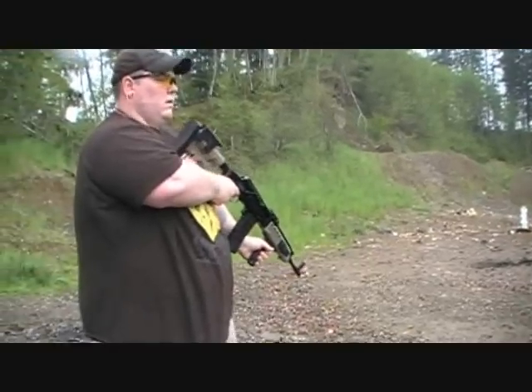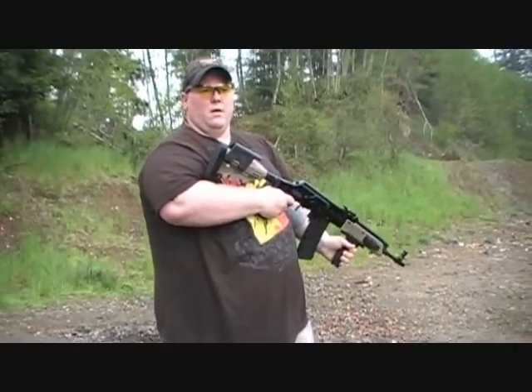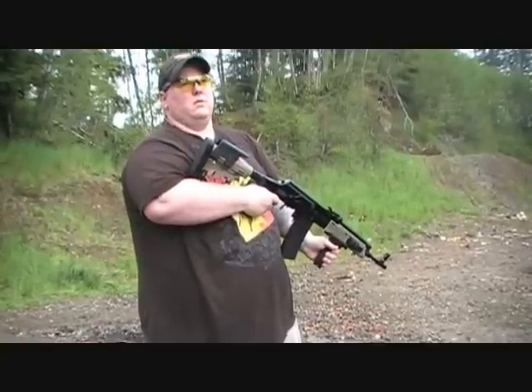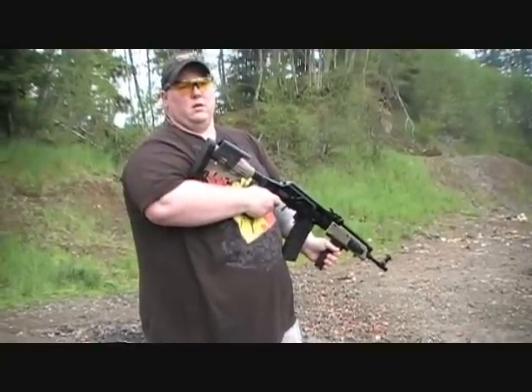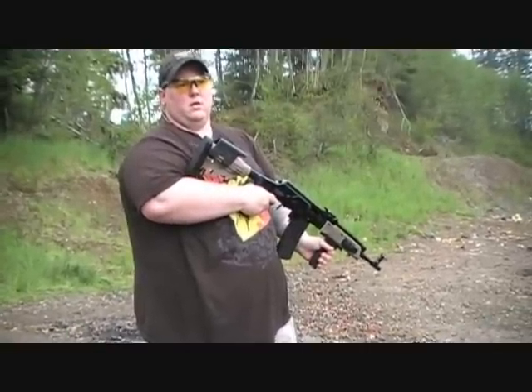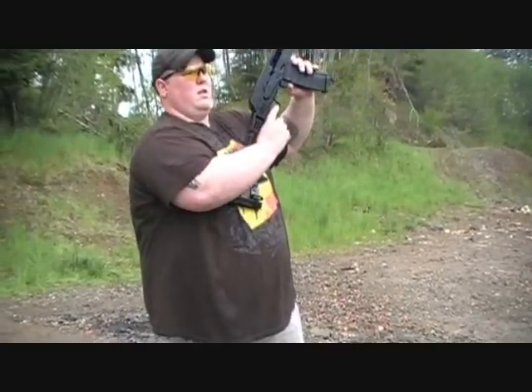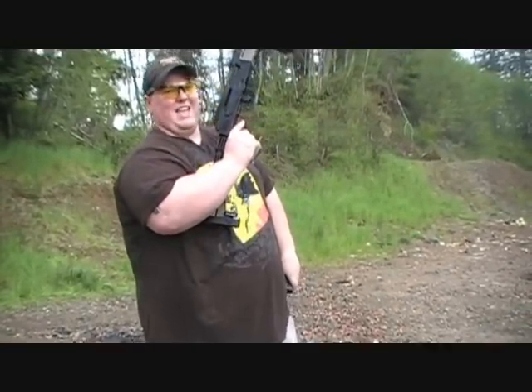I'm going to tell you this right now — that gun has not yet been cleaned since he got it, and he's fired about 150 to 200 rounds, close to that. No issues at all. He's going to see how long it takes before it'll actually foul up, which I've been telling him never — but we'll see.